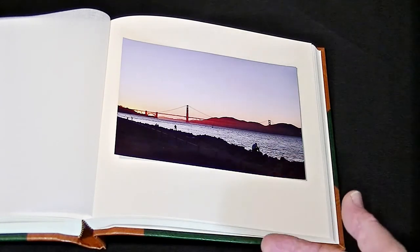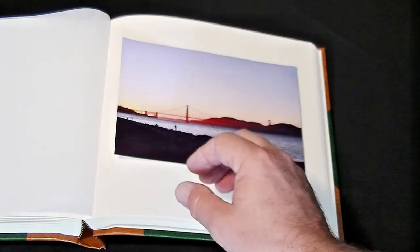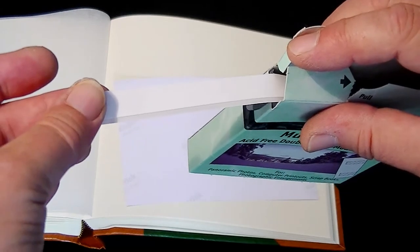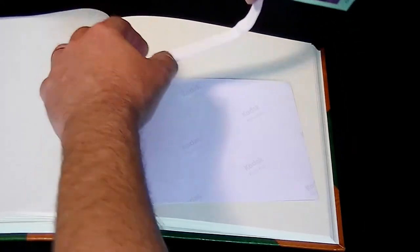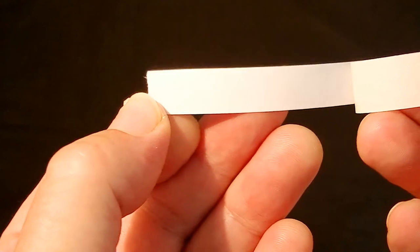This time I'm going to show you a different method for attaching the images to the pages — we're going to use acid-free double-sided mounting tape. Once we've decided on the image and how we're going to lay it on the page, we turn the image over. The double-sided mounting tape comes on a strip and you cut it to the length desired for each image. Peel the tape away from its backing to reveal one of the adhesive sides, then stick it onto your photograph, and do the same for all four edges.